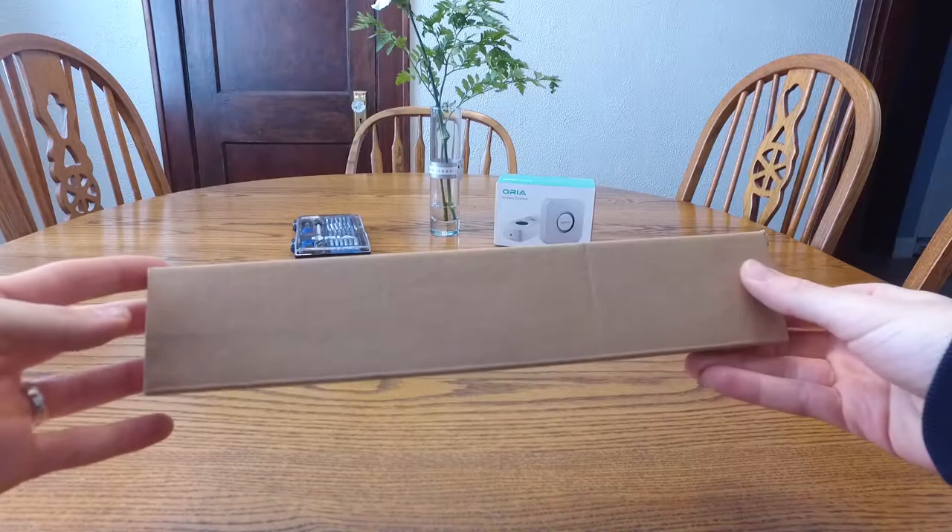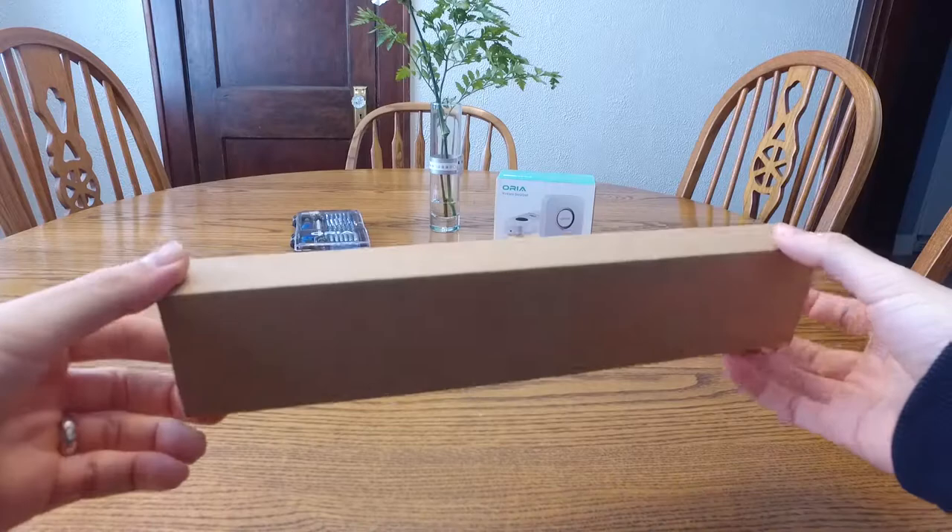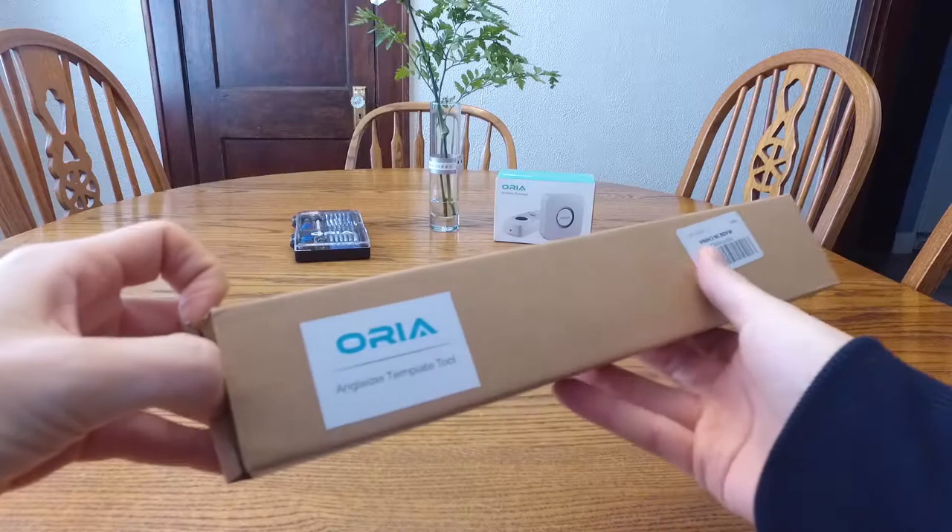So here's how it comes packaged to you. Really excited to see this thing unfolded and try to get it in action. They do a great job — nothing special, but you're just going to throw this box away anyway. It's got their branding on it and a barcode. Now we'll go ahead and jump right in and open this up.